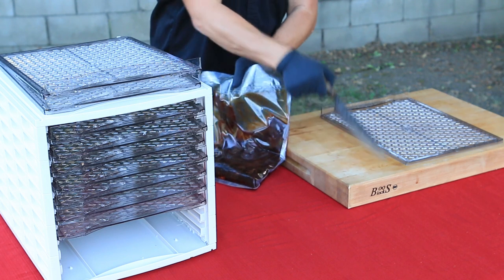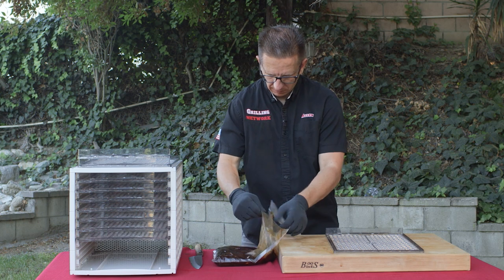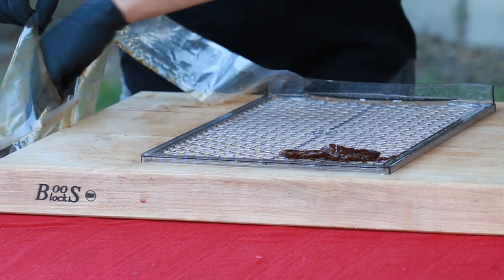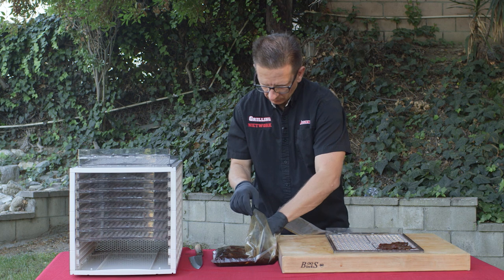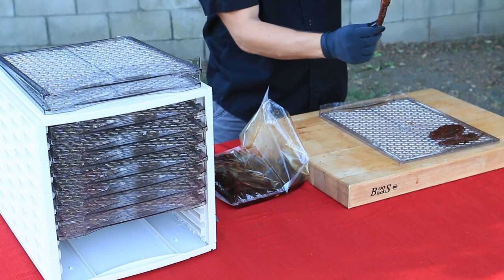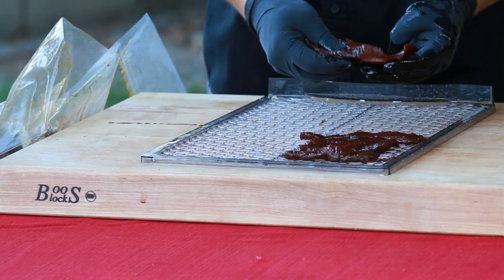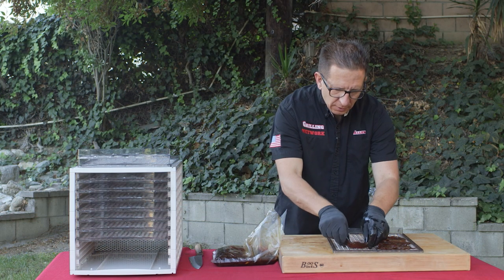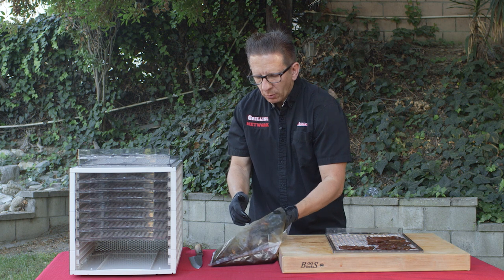I went ahead and pulled a couple trays off to get started. The idea is to space your meat out so that it gets enough air circulating around it. Wow, this marinade smells phenomenal. As you can see, the marinade has penetrated through the meat. We're going to go ahead and dehydrate our jerky for two to four hours, depending on how tough you like your jerky. I like a medium, so I'll probably go for about three hours.